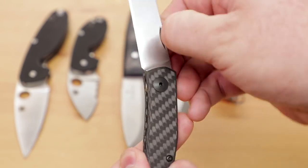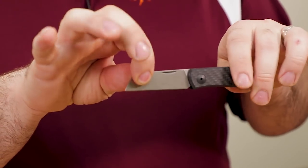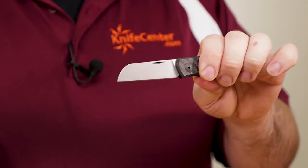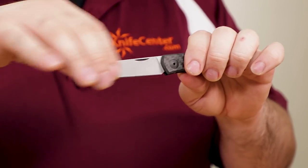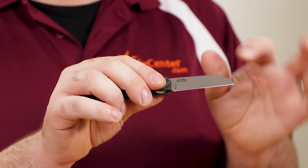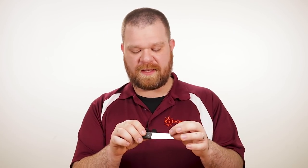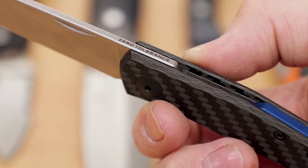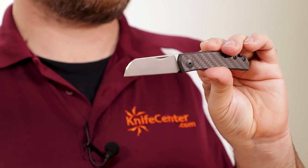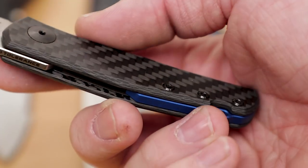It's got a nail nick here, but even without it, it's still fairly easy to pinch open — opens the blade neatly. You do have a half stop as well, achieved by those dual detents. The blade presentation side is actually clean — there's no ZT logo on there. There is some branding on the back: you've got the model number, the steel, made in USA, etc. But the logo itself — you've got 'Zero Tolerance' along the spine, which is pretty neat. That way they're able to keep that blade clean and it has a bit of a classier look. And then a nice blue backspacer with a lanyard point.